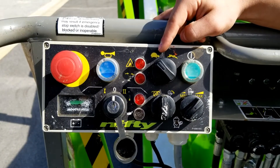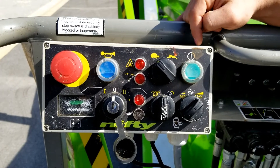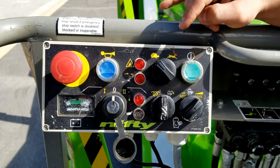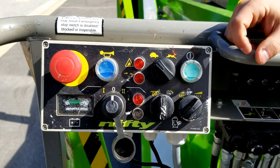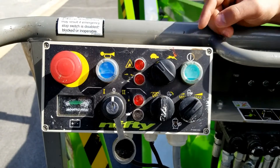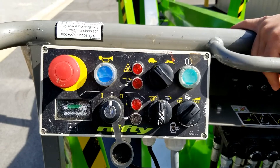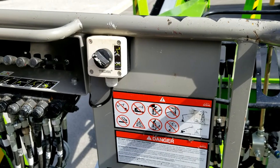Above that you also find your drive controls. You have your turtle mode, which is for loading and unloading on hills, and then you also have your rabbit selection, which is for just moving around on flat ground. Here you have your enable function, and then on the far left is your alarm or horn.